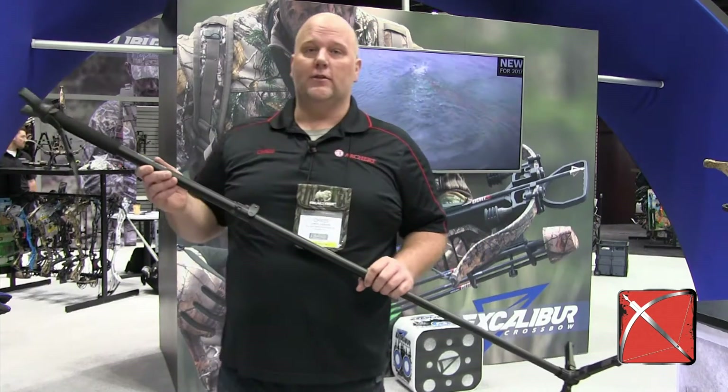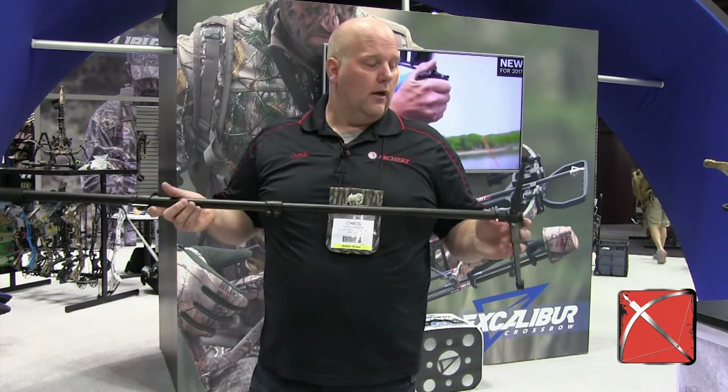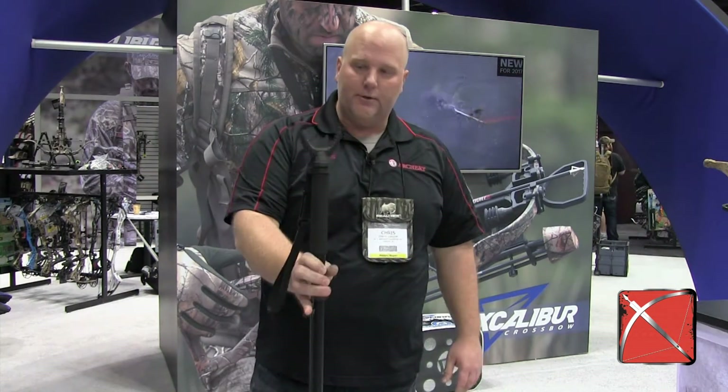One of the things I really like is these cross sticks from Excalibur. I think it's the smartest monopod you can get out there. These feet make it really nice so you're sitting in your blind or in your tree stand — you can just put that there. It stands on its own. You don't have to worry about fumbling around for your monopod or your shooting sticks when that animal's in range. It's all set to go for you.